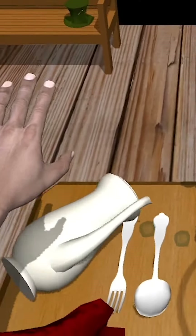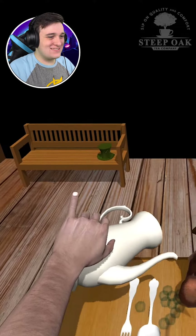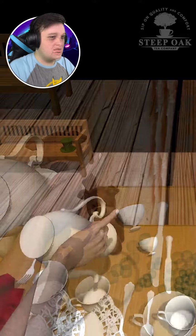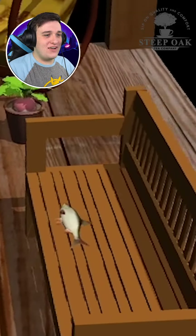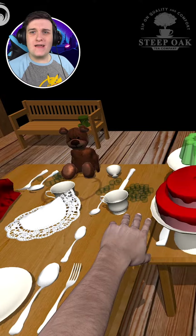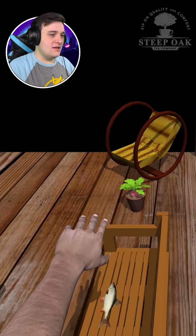We dropped the water — my mistake, it's okay, I got this. Now we're gonna pour... wait, am I out of water? Is there a way to get more? Oh no, wait — there's a fish. What?